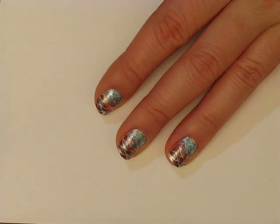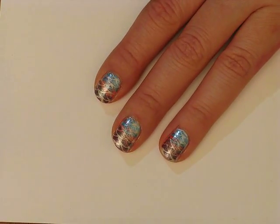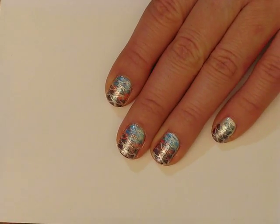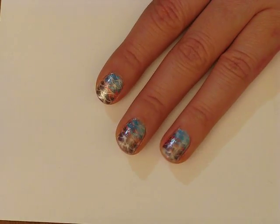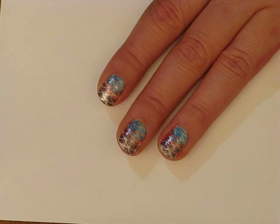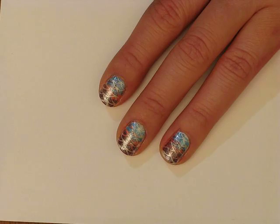Hi guys, how's it going? This is the nail art tutorial I'm showing you how to do today. It is a Bundle Monster stamping tutorial. I only did it on three fingers because I tried it on my pinky but that was sort of a trial run and it didn't quite work out, so just ignore that one. Really simple, using only one plate and a few different colors of polish, and it should be pretty easy so let's get started with the tutorial.